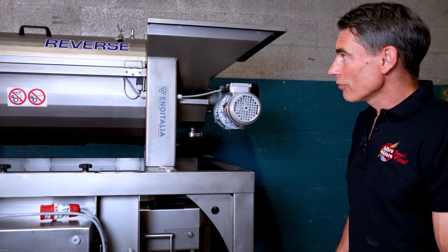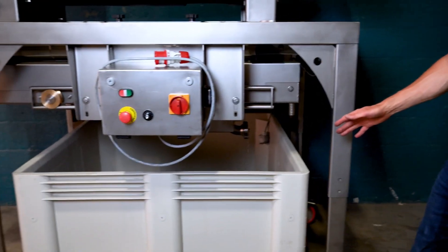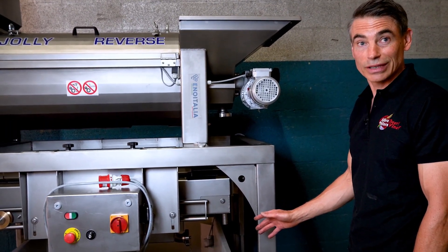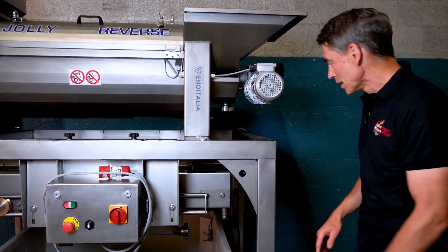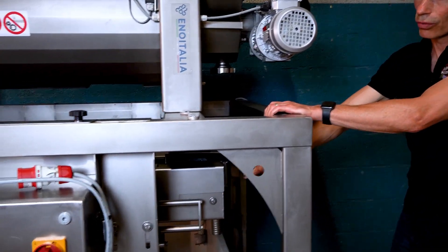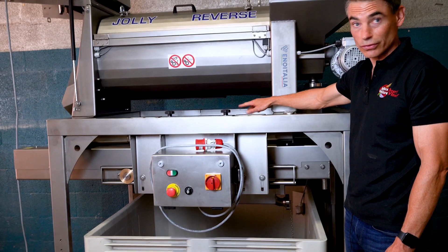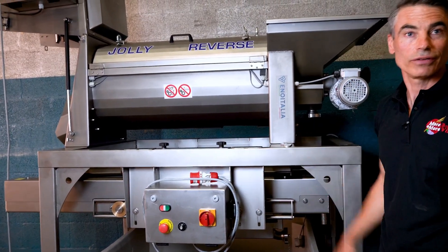We have the Jolly 60 Reverse with automatic sorting table set up with a macro bin today — that's been a common request. But sometimes it might make more sense to use one of our elliptical receiving pumps that catches all the grapes and pushes them out to your fermenter. In that case, the whole sorting table moves back and forth on a roller system so you can precisely set the space between where grapes drop onto the sorting table, where oxidized juice comes out, and where the grapes fall through into the bin or receiving hopper.